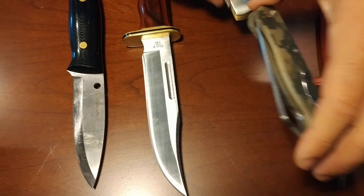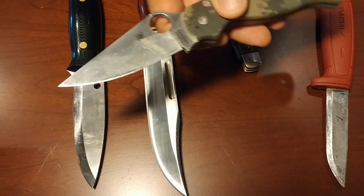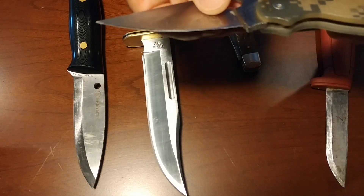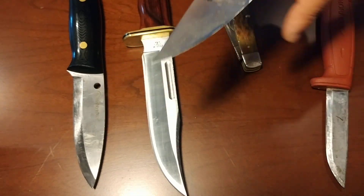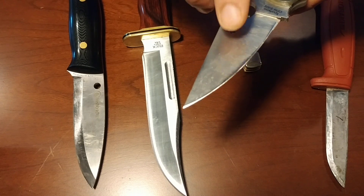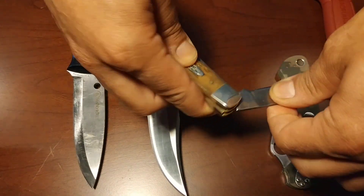Now we take this knife right next to it — here's another pocket knife, a little bit more modern rendition. Forgive some of the dirt and grime on these; they're users. Look at this thickness here. This is another full-height grind, but this is a full-height flat grind. Now with this knife, the very cutting edge can go dull, and this is going to have a harder time slicing or cutting anything over the thinner edge knife.